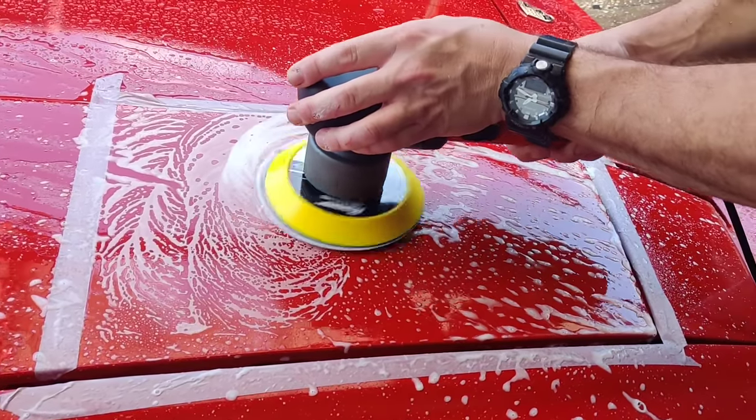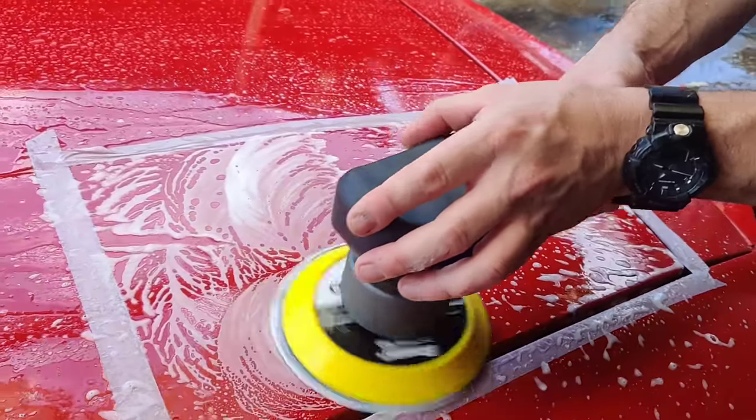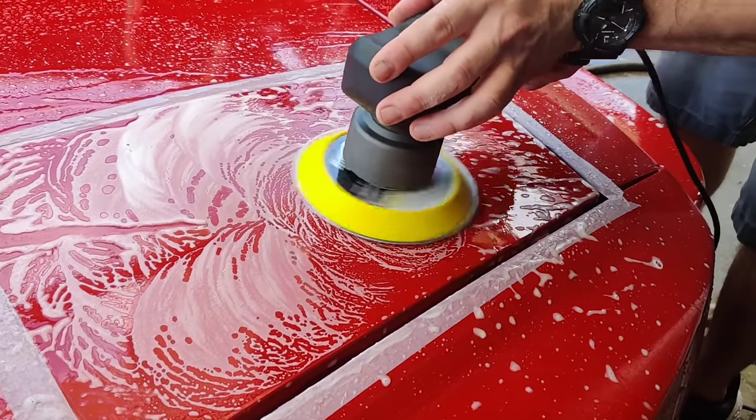Right now I've got it on speed number two. I'm not pressing down at all — just letting the polisher do the work.